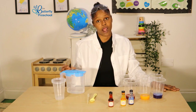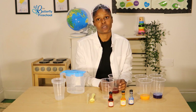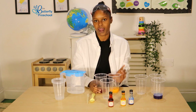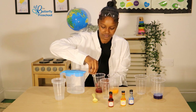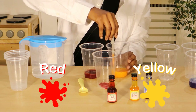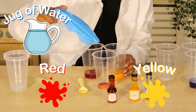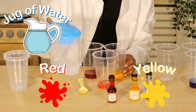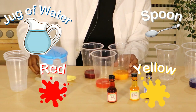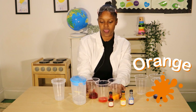Now that we have our three primary colours, what do you think will happen when we mix the colours and put them together? So if we mix red and yellow, what colour will it make? Let's find out and see. So we use one dropper of red and one of yellow. You can mix in a little bit of water, and then we give it a mix. And what colour do we have? It's orange — it's in between red and yellow.